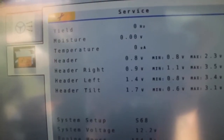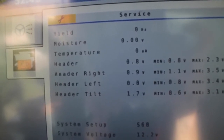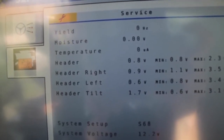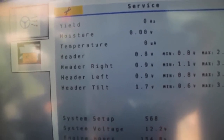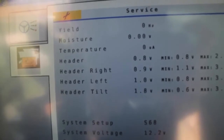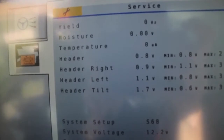When looking at the voltage readout on the C2100 display in the combine cab, it's going to show a left and a right voltage. The way the header works is it has six sensors across the back of this 40-foot model, and it averages the three on the left and the three on the right to get the left and right reading on the C2100.